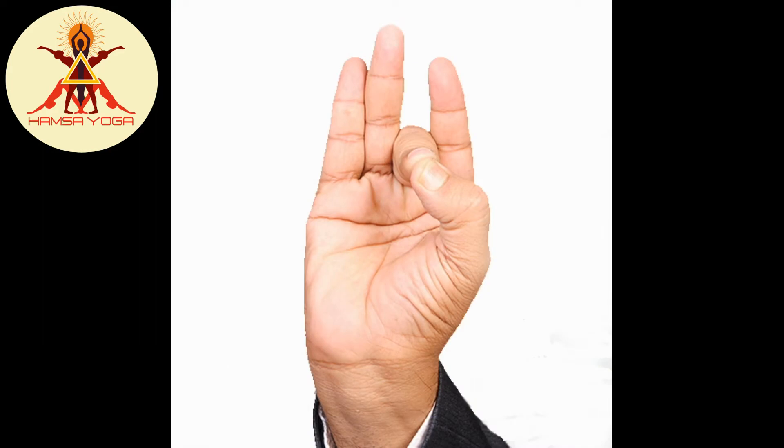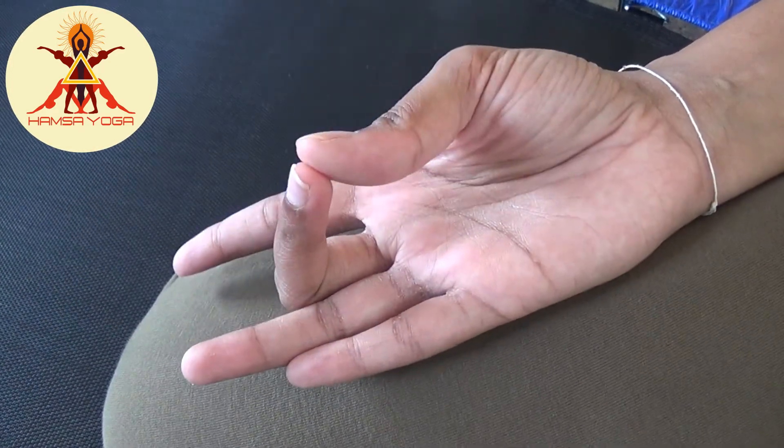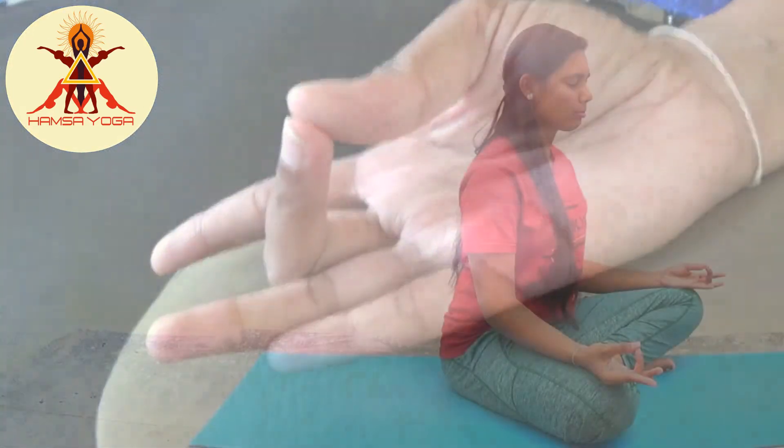How to perform Akasha Mudra: Bring together the tip of the middle finger and the thumb. Let them touch slightly without any extra force.